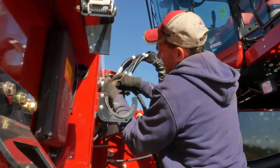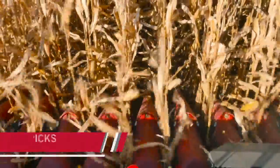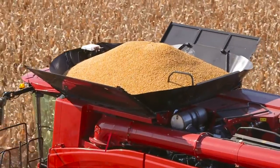Didn't have any downtime and easy to work on. It was very nice, well put together corn head. The new deck plates open and close on both sides so you don't get weird pushing. You don't get an ear to pull through with a deck plate and have potential yield loss.